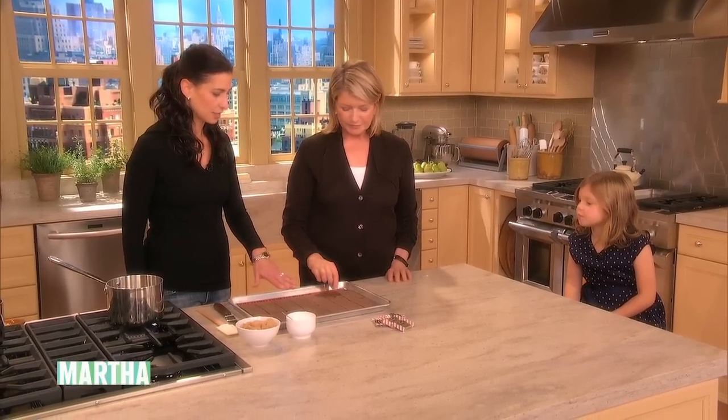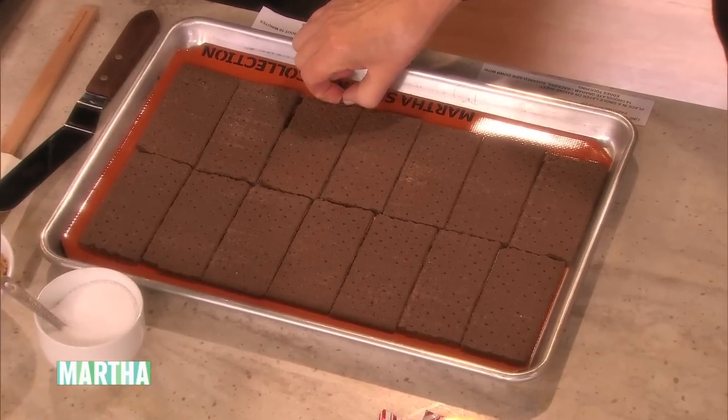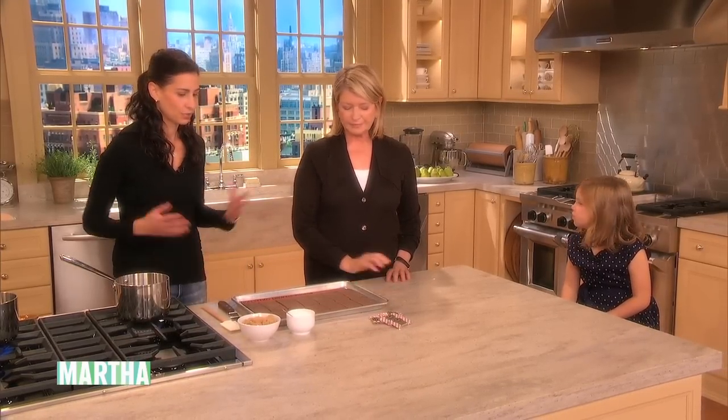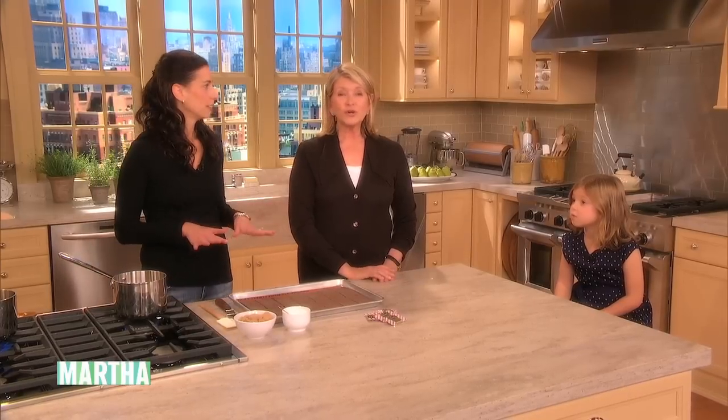We're making a chocolate peppermint crunch. The base is chocolate graham crackers. I wanted to come up with a recipe that was quick, affordable, and a lot of fun. I tried a few things out in the test kitchen. I gained 14 pounds last week trying all the different things — this is addictive. We've sort of banned it from the kitchen because it's so yummy.